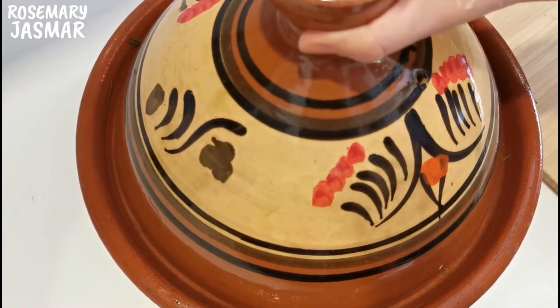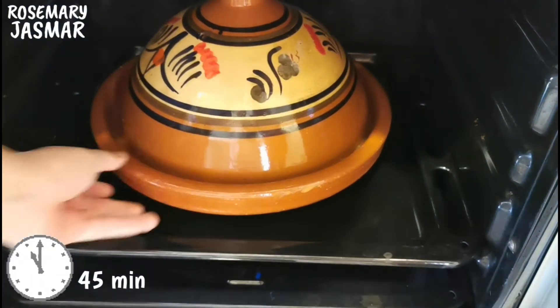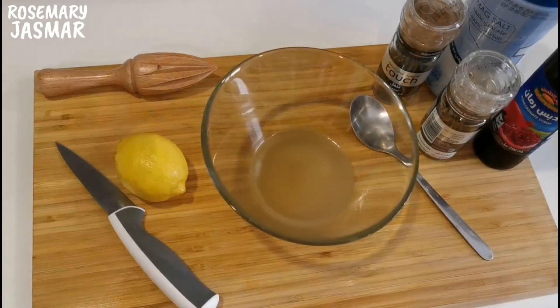Now add the meat stock until it covers the top. Close the tagine and put it in the oven. Let it cook on medium heat for about 45 minutes, or until the okra is cooked.